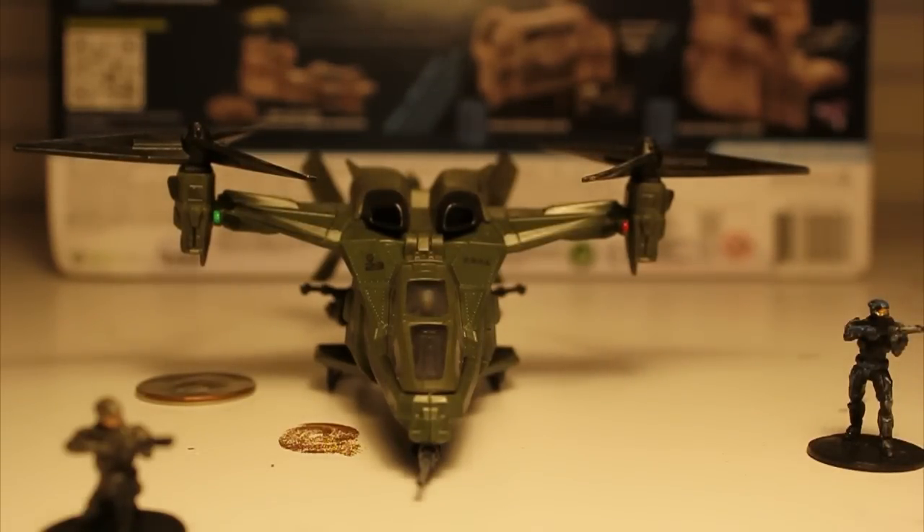It is one of eight sets which you can collect and put together, though there's no stand for flying vehicles, which I wish it included honestly. If we had a stand for the Falcon and the Banshee, I think that would really add something to the set — this way you could have them mid-flight.